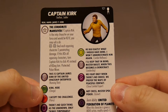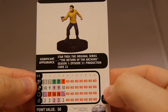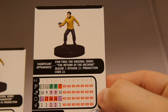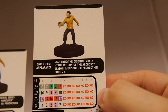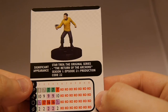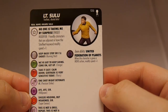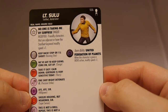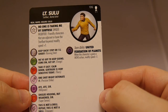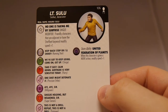Sulu's significant appearance is Season 1, Episode 10, production code 3 of Star Trek original series — The Carbonite Maneuvers. His cost value is 50 points, not the strongest character, and the dial isn't too deep, but overall a pretty well-rounded figure. He's got a unique modifier for friendly characters that are adjacent or have the Starfleet keyword: modify speed by plus one. He's got Running Shot, Charge, Flurry, Precision Strike, Willpower, Super Senses, and Power, plus the United Federation of Planets team ability to modify speed plus one on a move action. He's Starfleet and a Martial Artist.